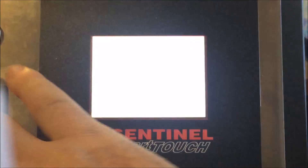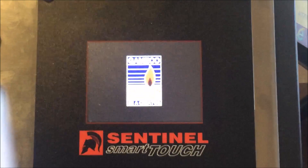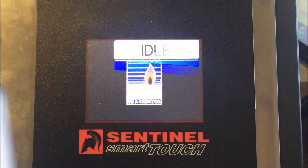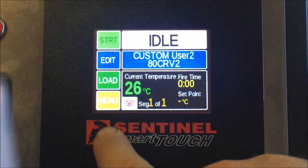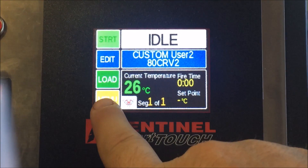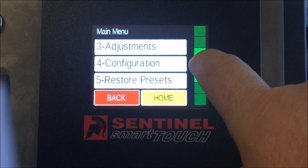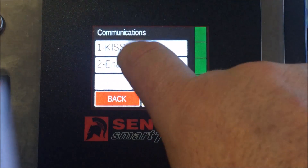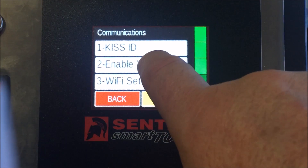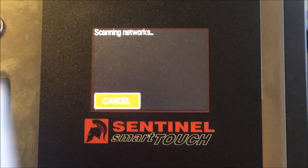First thing we do is switch on the kiln and let the controller boot up. On the opening screen, press Menu, then scroll down to Configuration, click Communications and Wi-Fi Setup. It will then scan for networks.